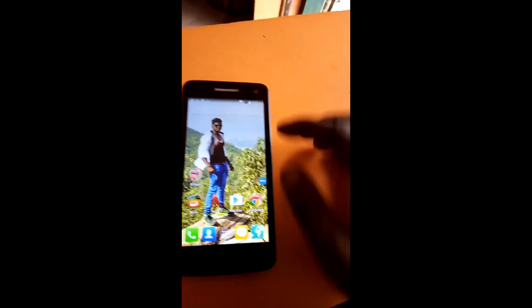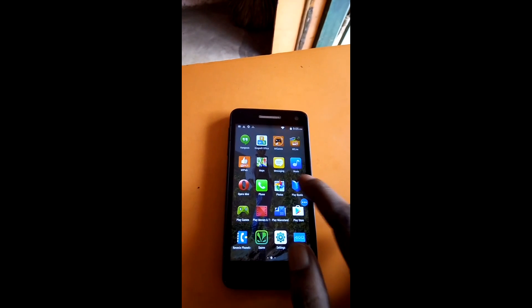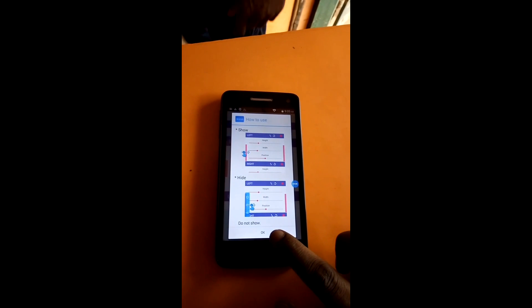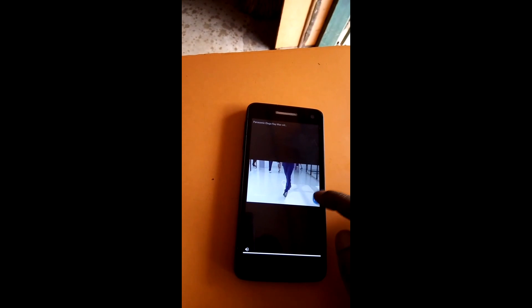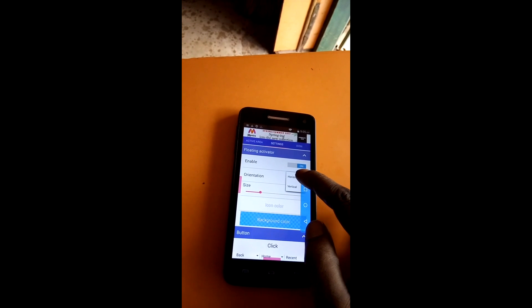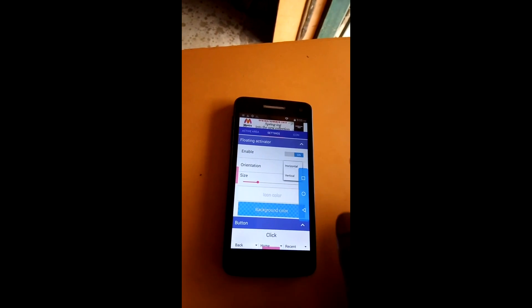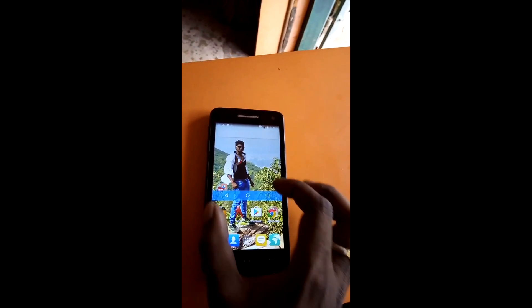The three buttons have worked properly. Now I'm going to settings again. There are two types of settings — one is vertical and another is horizontal. You can select as per your choice. My choice is vertical, so I want to set it to vertical mode.